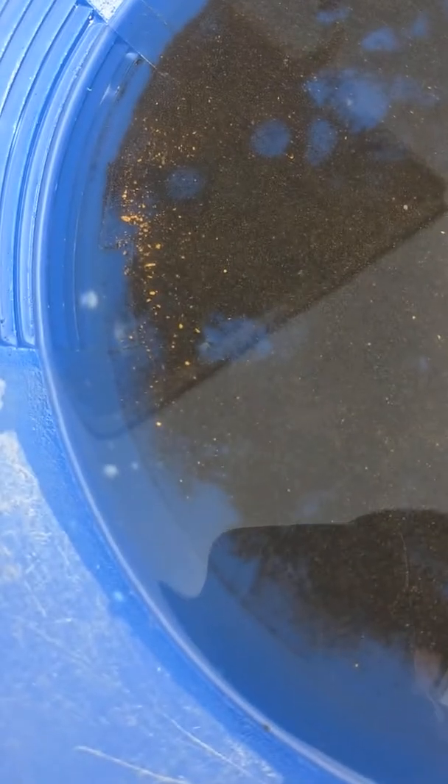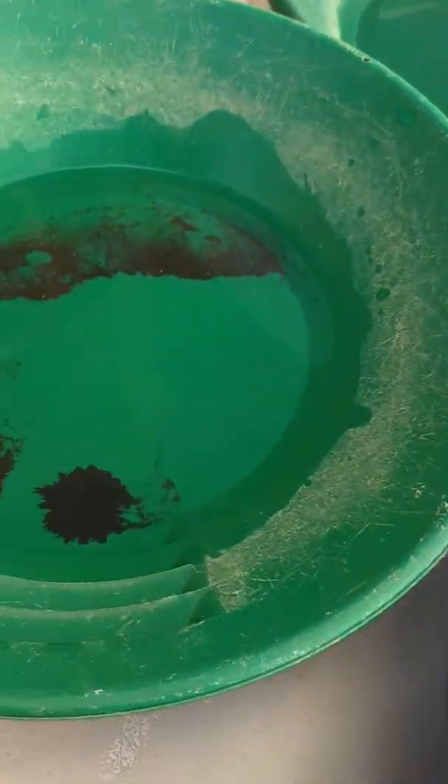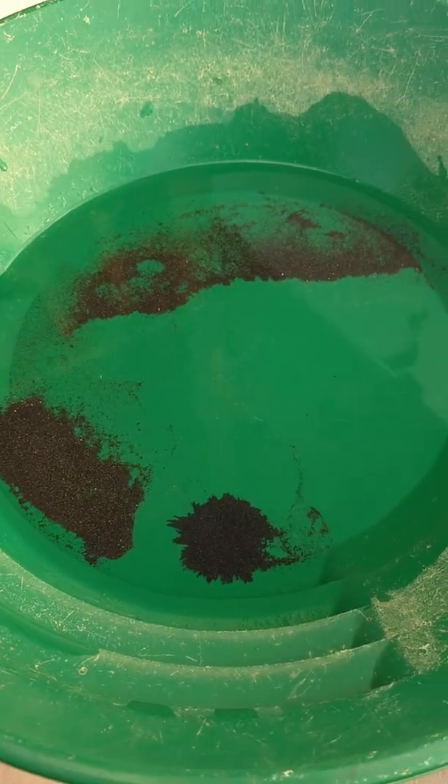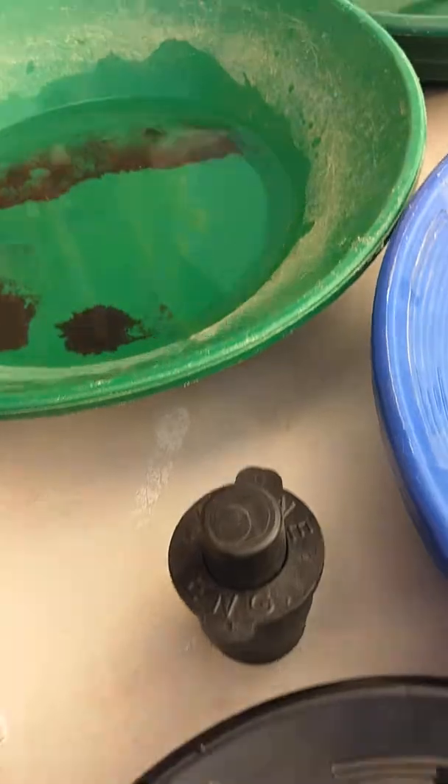Let's just take a peek in there. That right there's got gold in it, all that back there's got gold in it. This does not, and this does not — this is my black sands. I'm going to save all that, dry it out, put it in a bucket. Sometime, eventually, a gold wheel will appear. That's the only way we can separate that out.